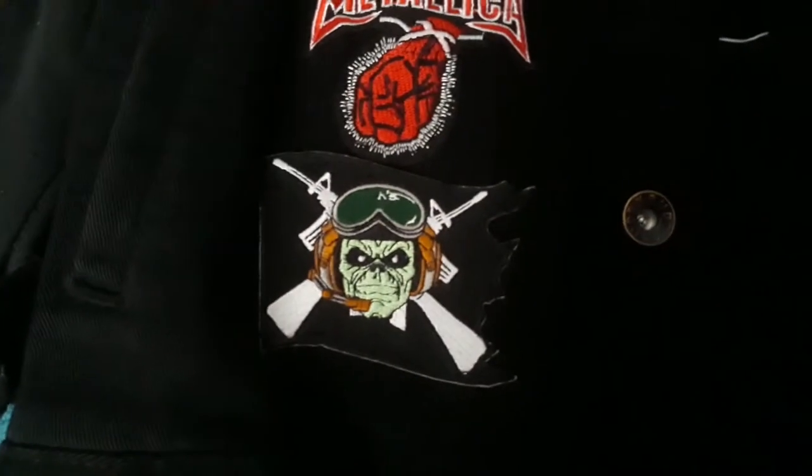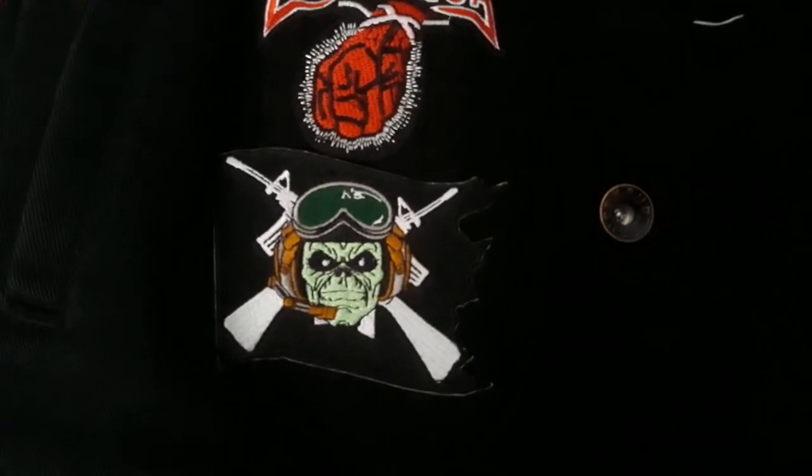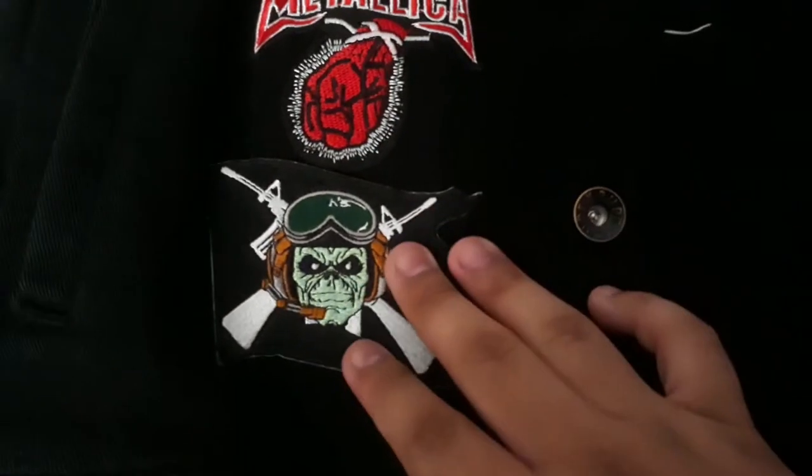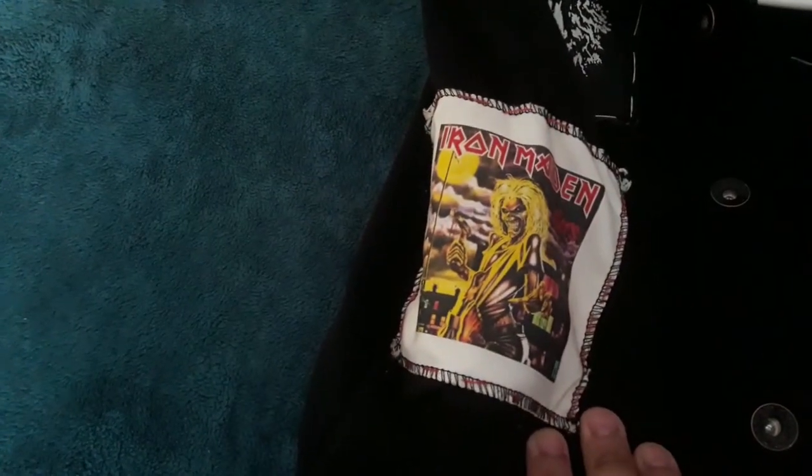Right below that is an Iron Maiden patch that I got when I bought their album — it came with a figure, a patch, and of course the album itself. On the sleeve here I have an Iron Maiden Killers patch that I sewn onto the sleeve.